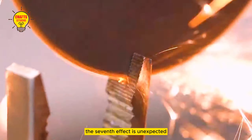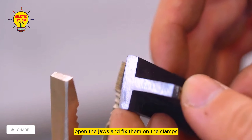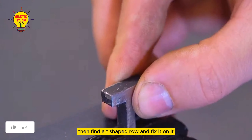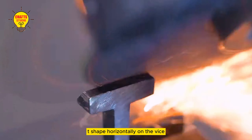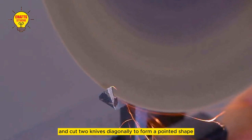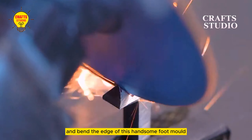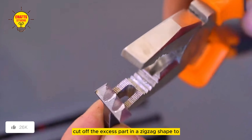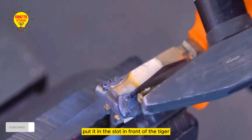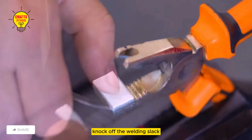The seventh tool has an unexpected effect — ordinary vice pliers can have a wonderful use. Open the jaws and fix them on the clamp. Cut a groove along the flat groove, then find a T-shaped piece and fix it on it. Cut a 5mm thick T-shape horizontally on the vice. Fix it on the clamp again and cut two knives diagonally to form a pointed shape. Cut the surface diagonally to draw a zigzag shape and bend the edge of this foot mold. Cut off the excess part in a zigzag shape to form three small pointed molds. Put it in the slot in front of the vise. The cross section is then fixed with an iron piece and spot welded at both ends. Knock off the welding slag.